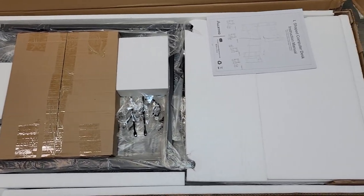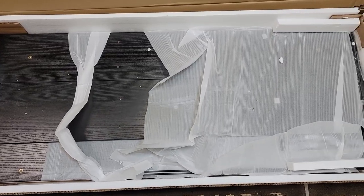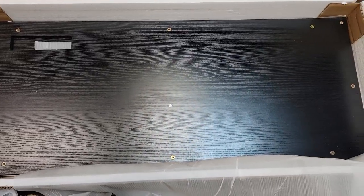So I started unboxing the table, and I will say there are some negative things I did not like about this table, which I will get to in a minute, but the packaging wasn't one of them. It was packaged really well, and the table in the location of the damage on the box didn't have a scratch on it.